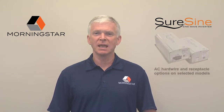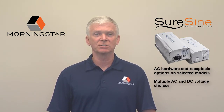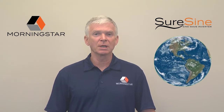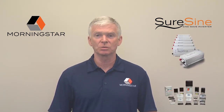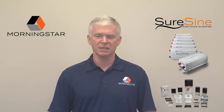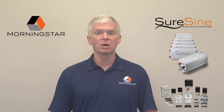We also designed in AC hardwire and receptacle options on selected models, and multiple AC and DC voltage choices, along with NRTL safety, noise, and performance certifications to make SureSign a true world product. Most importantly, our customers wanted a best-in-class Morningstar of inverters to seamlessly integrate with Morningstar charge controllers they've come to depend on. SureSign makes it easy for them to specify, design, and build all Morningstar integrated systems with no weak links. SureSign is engineered for system-level integration and communication with our existing controller product line.